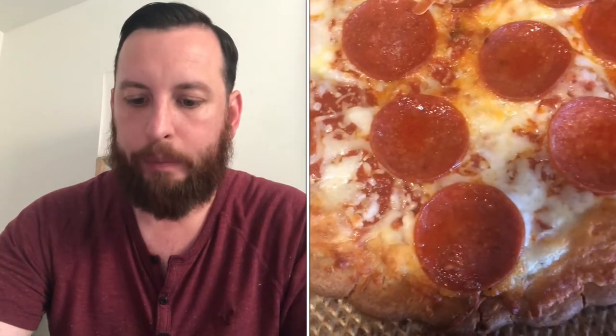One thing I do notice off the bat is that the pepperoni makes this a tad bit greasy, a little bit soupy for me. But let's see how it goes.